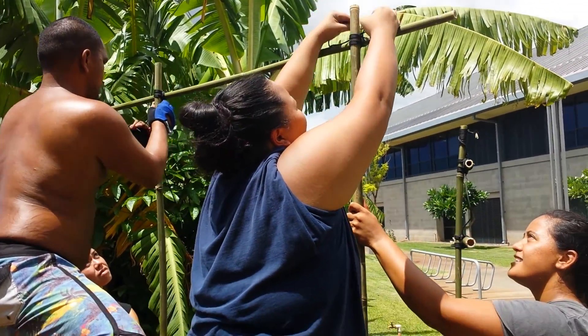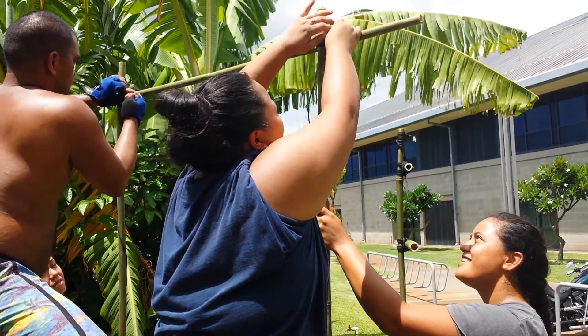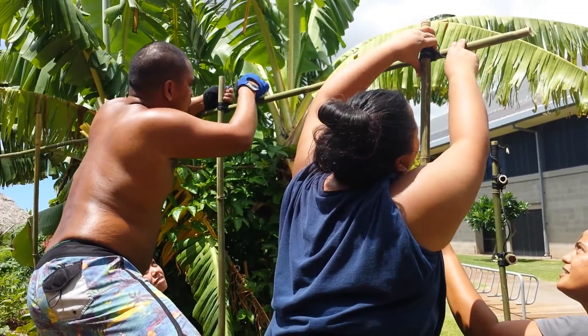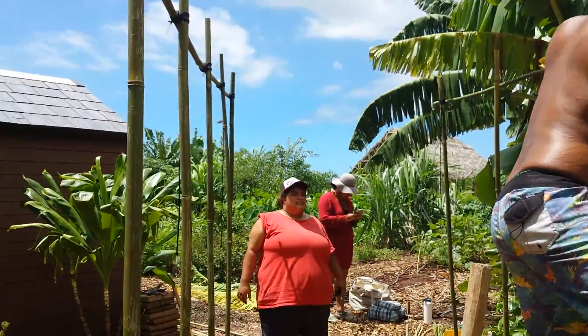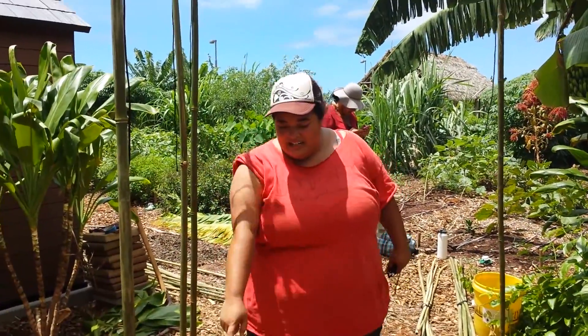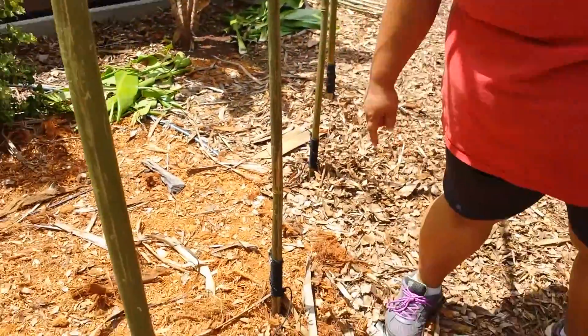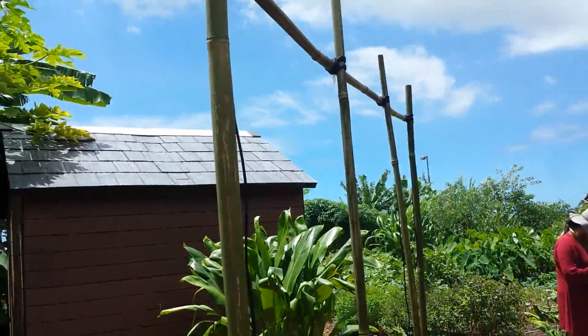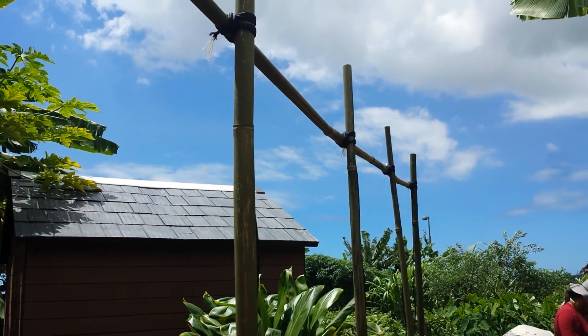Can you tell us about the knots we made today? Today we made the Maka'inana — that's this one down here at the bottom. And also the Upa'ah. You did two one way? Two one way.